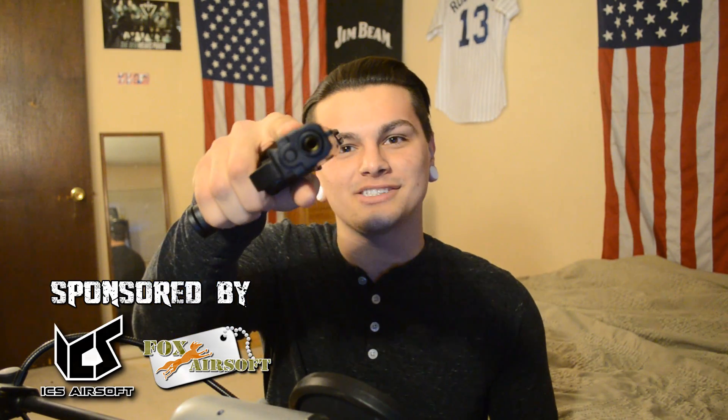I will be doing a review today of the ICS BLE Alpha gas blowback handgun. This is ICS's first look into the gas realm, and they did not disappoint.